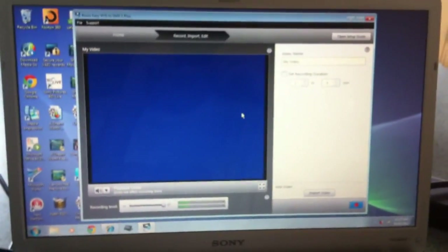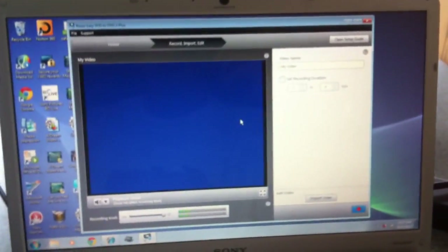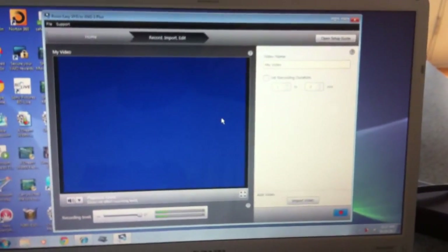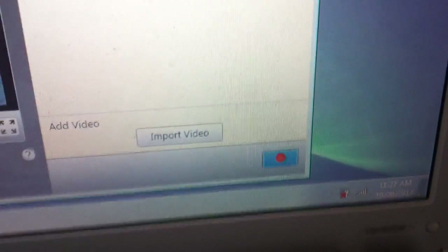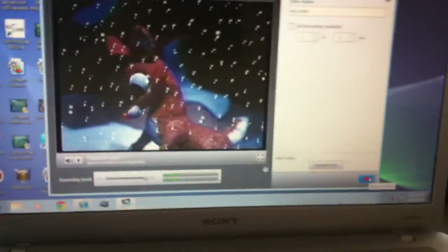Right now I'm near the second commercial break. I'm at the point where Rudolph sings "I'm a misfit." Click on that button over there to start recording your video, and let the recording begin.